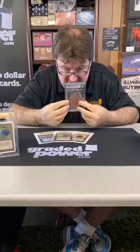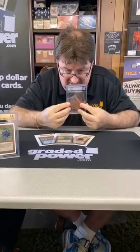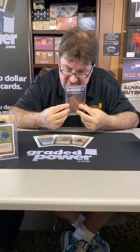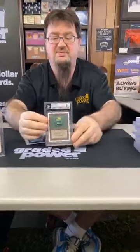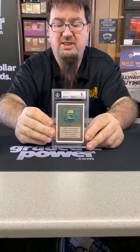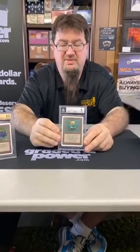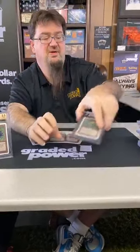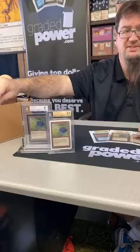Here we have an Unlimited Mox Emerald graded 9, with centering 9, edges 9, corners 9.5, surface 9.5 — so it gets to be a quad-plus-plus-plus. If anybody sees any cards they like and wants to make me offers, I'm up for it today because I'm in a good mood, and that doesn't happen very often.